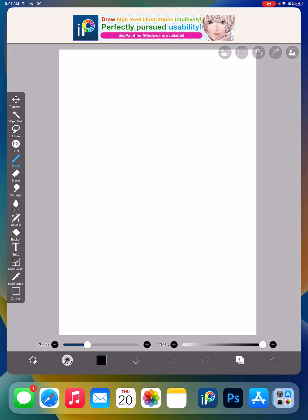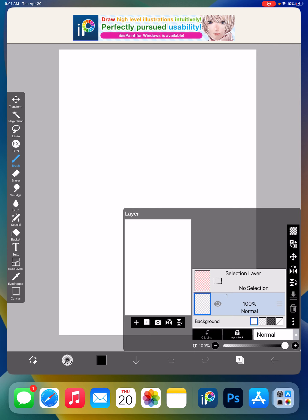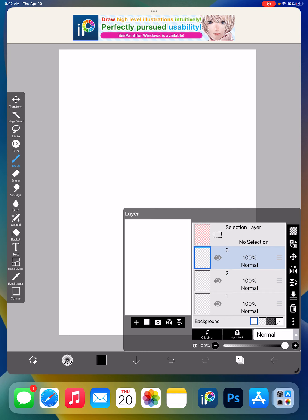We're going to have to set up three layers. Layers are different levels to this drawing or picture. If you look down here on the bottom right, this is the layer symbol. Click on that and you'll see how many layers you have. The selection layer is not a real layer. Where it says number one and it's blue, that's a layer. Right here you're going to see the plus sign to add layers. We're going to add two more layers for a total of three.